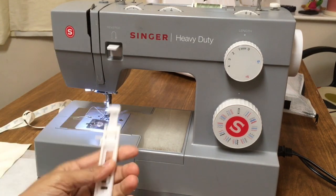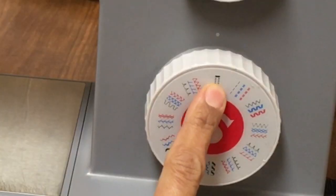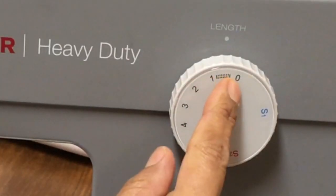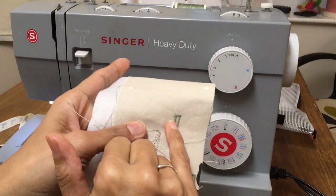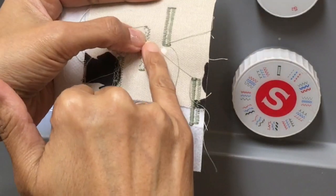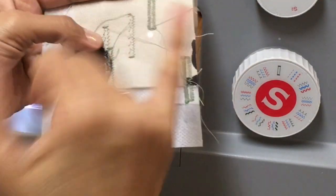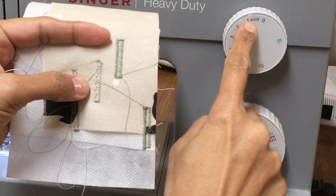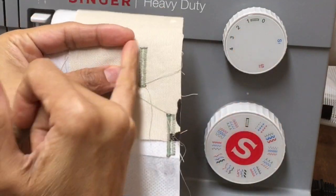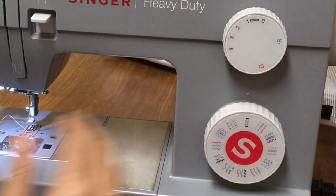Sewing a buttonhole on the sewing machine. Set to your buttonhole stitch. Make sure you're between 0 and 1 and you can adjust it to the stitch width you want. If you want the stitches very close together or a little bit further apart — ignore the one on the left because that was me playing with the balance. The one on the right is the stitch length. I've narrowed it down to closer to zero. Don't go all the way to zero because it means it will stay still.